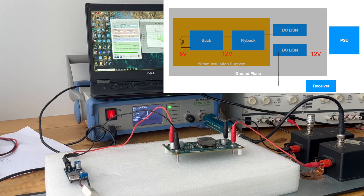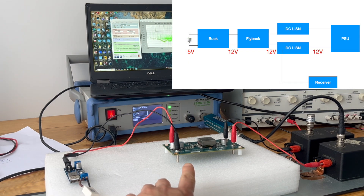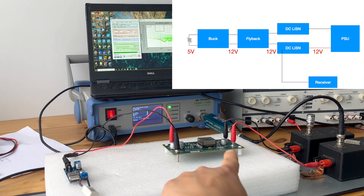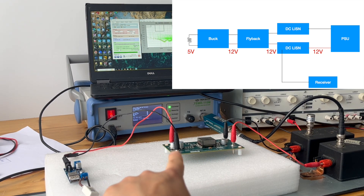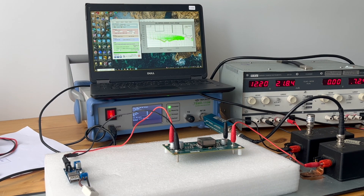In order to have a fair comparison, we have an isolated flyback converter taking power from 12 volts with an output that is also 12 volts. And this is a non-isolated DC-DC buck converter — the input is 12 volts and the output is 5 volts. We just power it using a small resistor. So this is of course the cascaded configuration.